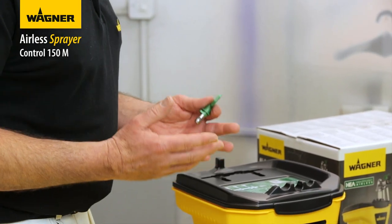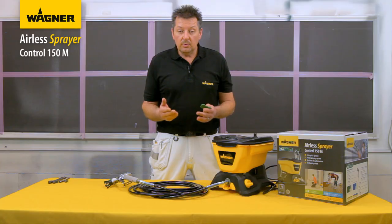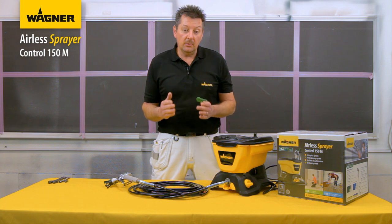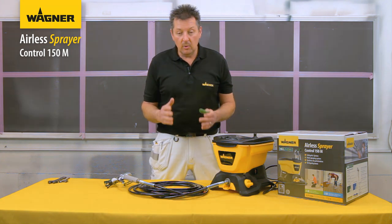The greater the flow, the faster you can paint larger surfaces, but you will use more paint. With a smaller fan distribution, you will work more slowly, but you will use less paint and you will have more control.